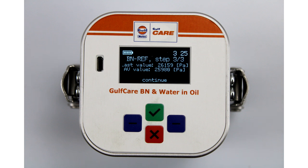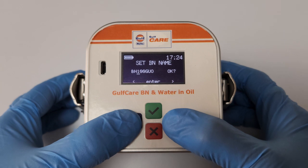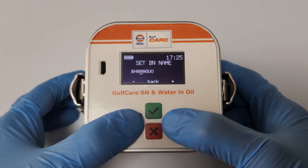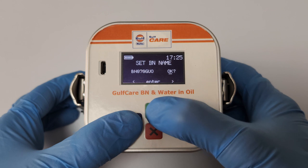Note the average value from steps one, two, and three. To save the average value, press the green key to continue. Set the BN name by using the blue and green function keys as shown, then save the BN name.